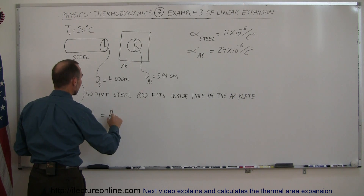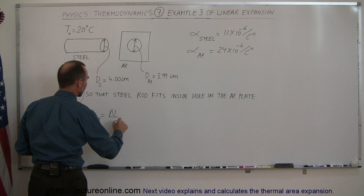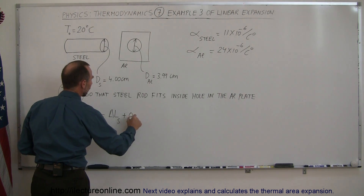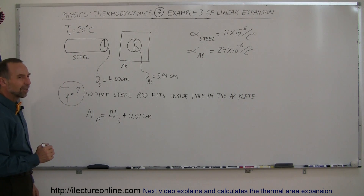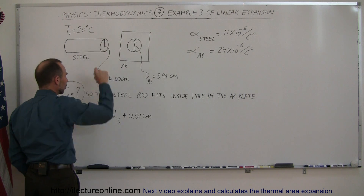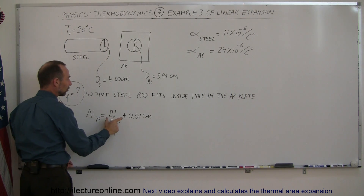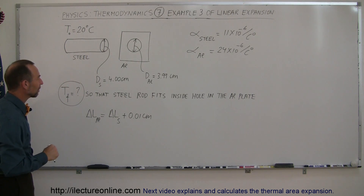...is equal to the change in the length of the steel plus 0.01 centimeters. That makes sense, right? Because the steel has to expand less than the aluminum, so the aluminum has to expand as much as the steel plus this difference so that the steel can fit. That seems to make sense.